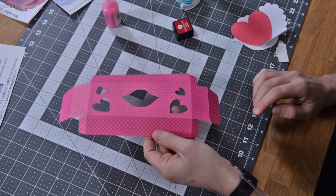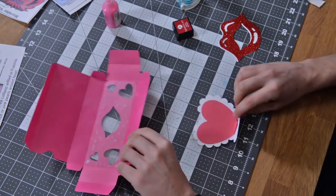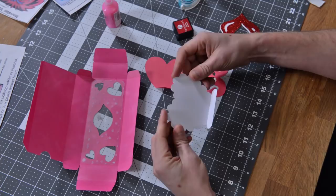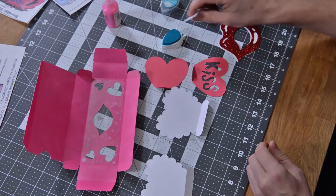So now we've got a nice little window there, you can kind of see the light hitting it. Next let's put together some of the other pieces. There's a cute little word 'kiss' on a heart that sits on top of the box and it's made up of these two pieces. What we're going to do is glue them back to back like this, but before we do that let's pretty this thing up a little bit and I'm going to hit the edges of this with a little bit of turquoise.